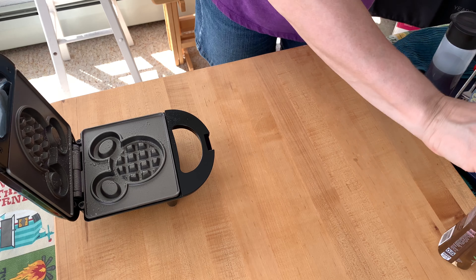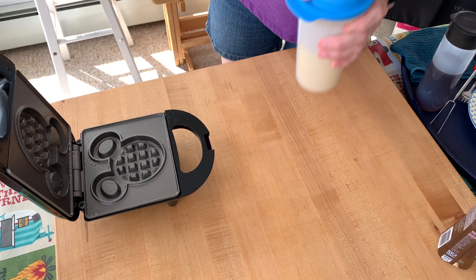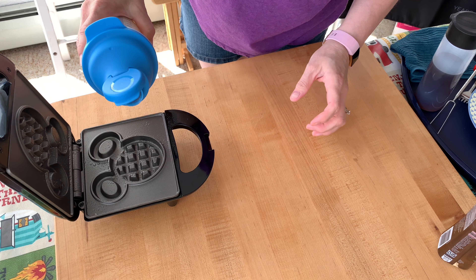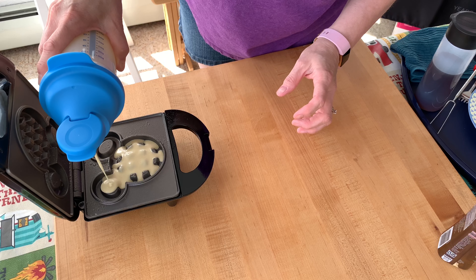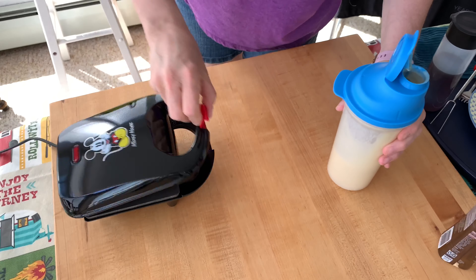I have everything mixed up in my large all-in-one shaker and I'm just going to give it a little bit of a stir — you don't want to over-mix it. It's handy because you can pour it right out, go right up into the ears, and then close it up.